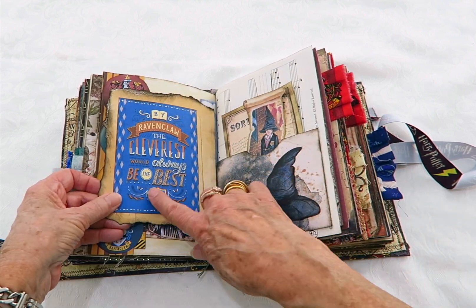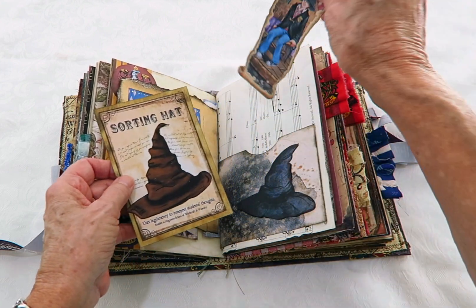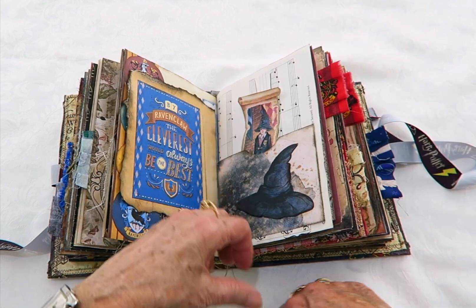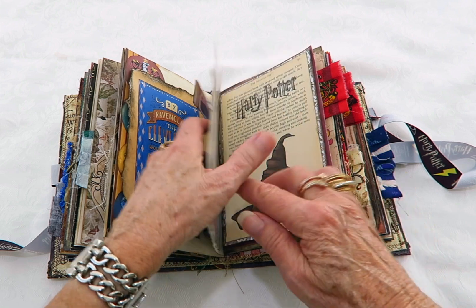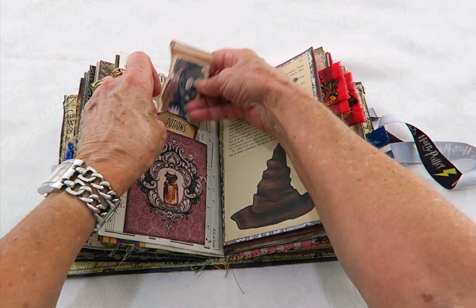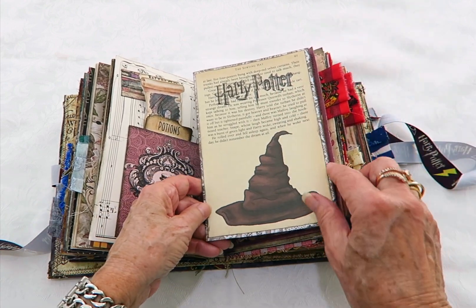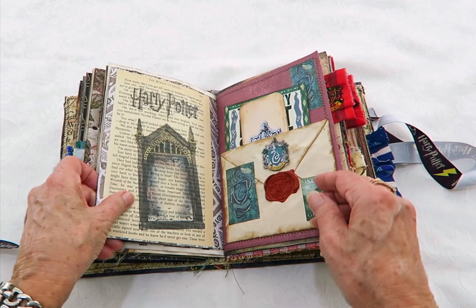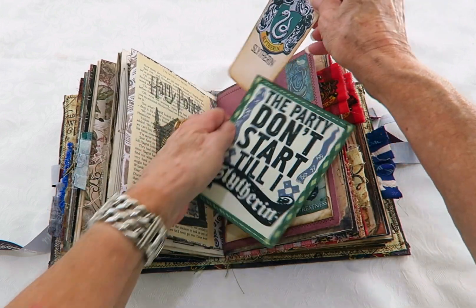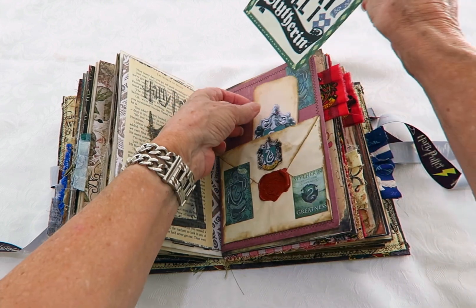There's a pocket — that's a cut out of the sorting hat, and so is that one on the pocket. There's another note card in that one and that one's also been printed on the storybook paper.